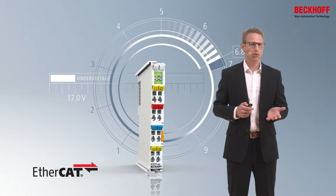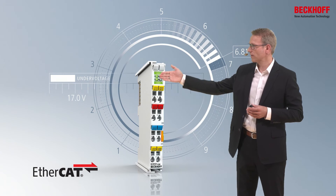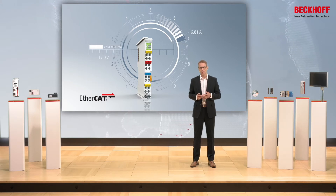They are very easy to use via EtherCAT or via LED push buttons directly on the front of the product. On the one hand there is the function of a fuse, but on the other side there is a lot of process data, so it is also a monitoring terminal.